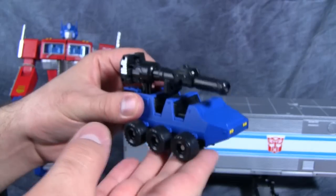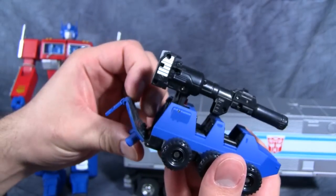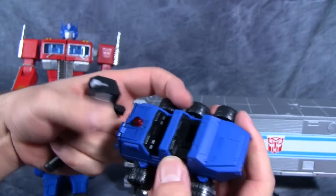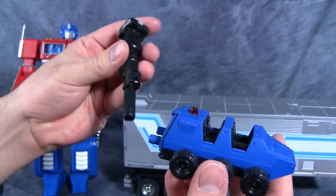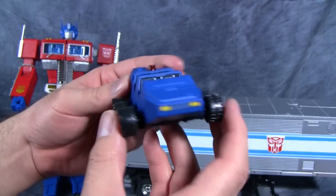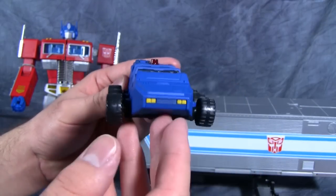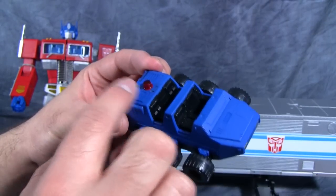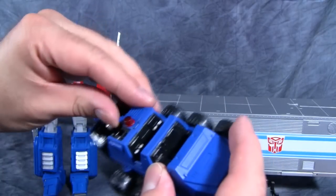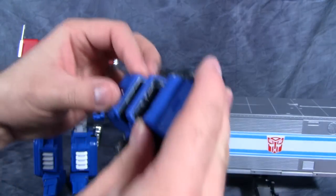Speaking of Roller — we have a Roller! Nice quality plastic. He can hold Prime's gun by opening up this back section and flipping it around, so he can hold Prime's gun very nicely. I've always loved Roller. It looks like it's supposed to have a battery, and it would be so cool if that little light lit up — unfortunately it doesn't.